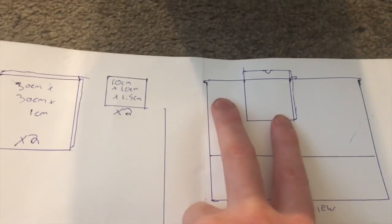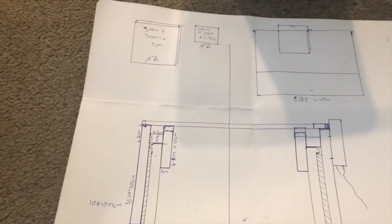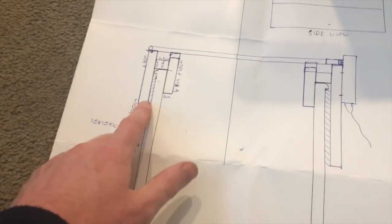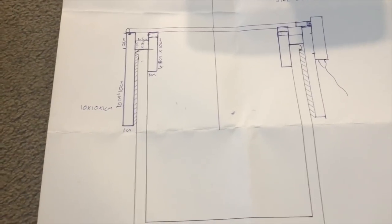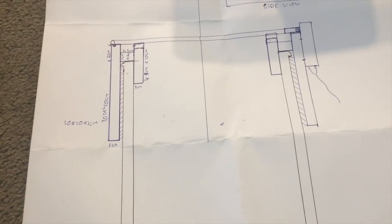I found some wood on the side of the road — I'm going to chop it up and glue it together to create the two side pieces. I'll sand them down a bit and tidy them up. The annoying part might be there's actually a gap, a lip, between where the wood sits and the tank, which may be a problem. I'm not going to show the gluing, sanding, and chopping since that's pretty straightforward.